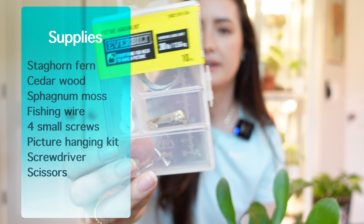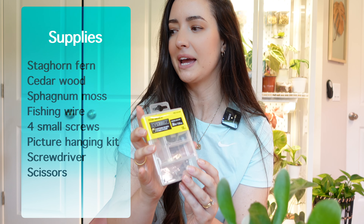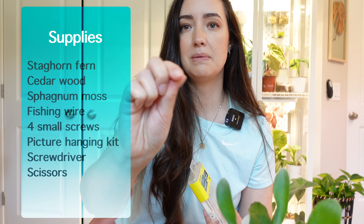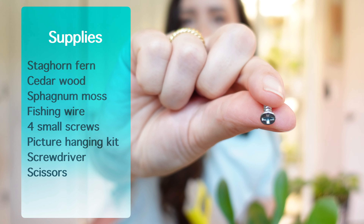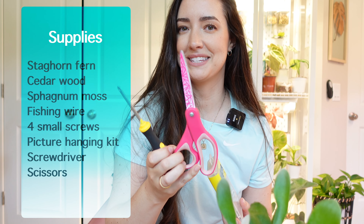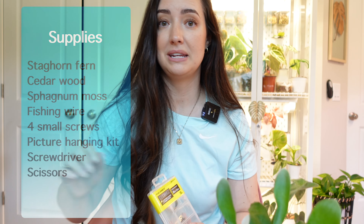Any kind of fishing line that's clear will work — this is going to secure the fern onto the actual board. Then I got this picture hanging kit that holds 30 pounds, again from my hardware store. I'm not sure which pieces I'm going to use. I also got a couple of extra screws — I'm going to be screwing those onto the board to help secure the wire and the fern. I have a screwdriver and some scissors to cut the wire. That is the supplies I think I'm going to need.